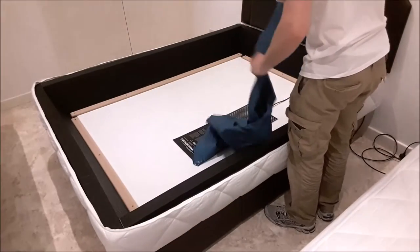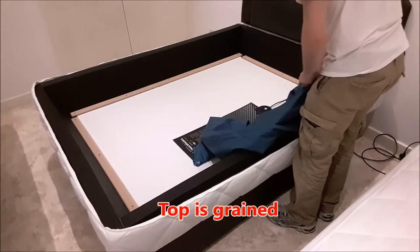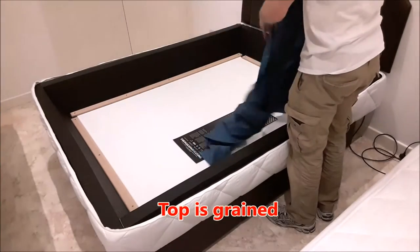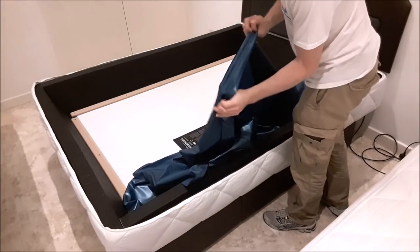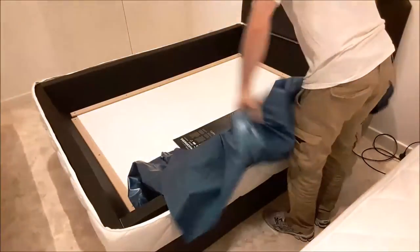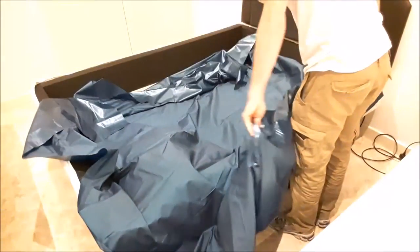Now there is a top and a bottom to your safety liner. The top side is the grain side, so have the grain side facing upwards and the shiny smooth side facing down. This is in order to create less friction between your safety liner and your mattress.